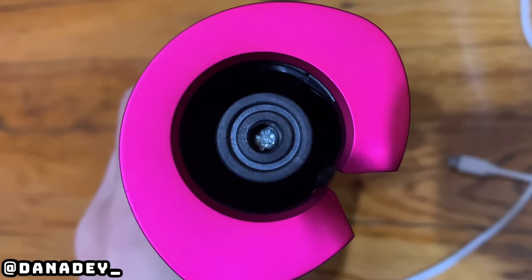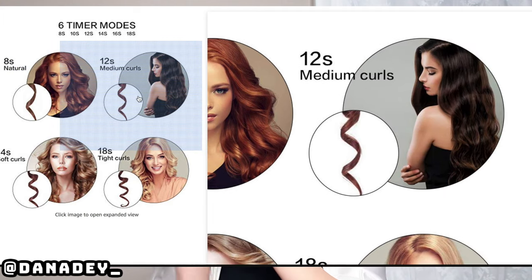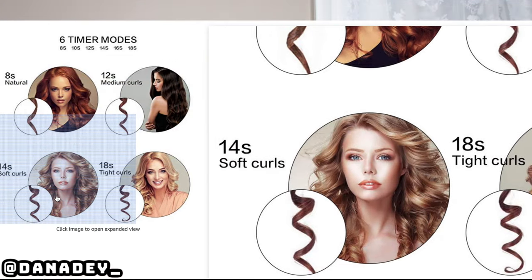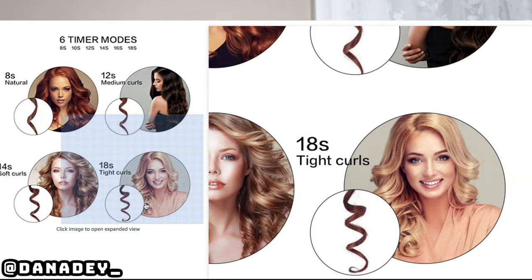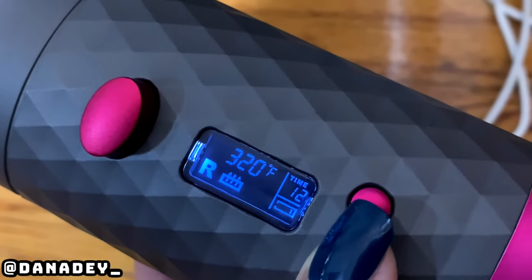So we're just going to stick our hair in the curling chamber. My hair was washed yesterday and just blow dried, so this is just after the blow dry. Let's start at the top. You can get four different types of curls depending on the amount of time that you leave your hair in the curling chamber. I'm going to do the four different kinds of curls so we can see what they all look like, and then I'm going to pick one for the rest of my hair. You can do 8, 10, 12,